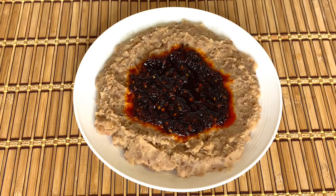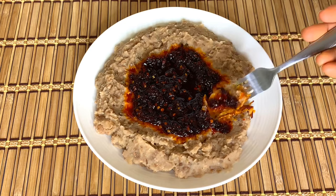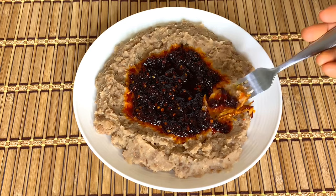This is how Agoyin is being served — the sauce is usually put in the middle of the beans. This is my plate; I'm going to be having this. I want to thank you all so much for watching, God bless you all, and I will see you all in my next video. Bye bye!